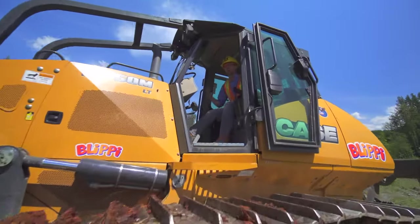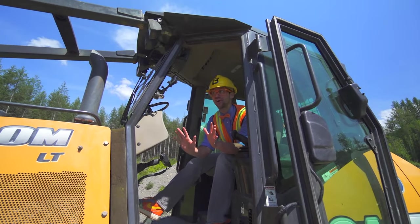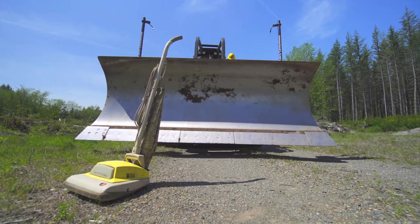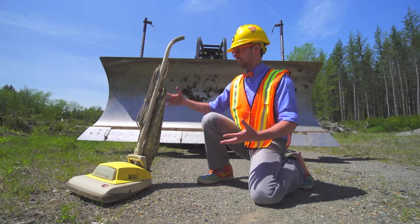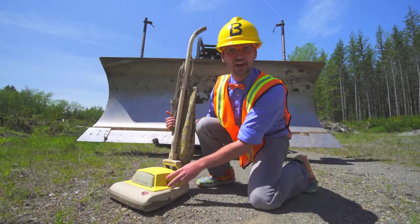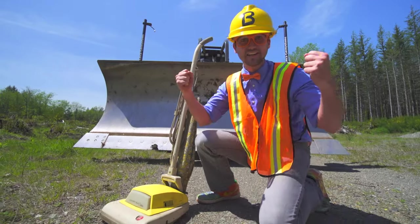Wow! Now that was a big bulldozer bush! What is this? This looks like a vacuum from the 1600s! And it's in our way! So I think we should bulldoze the vacuum!